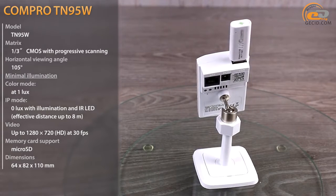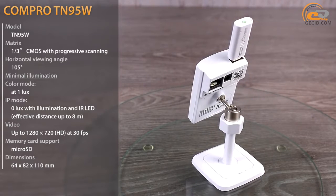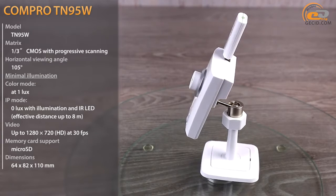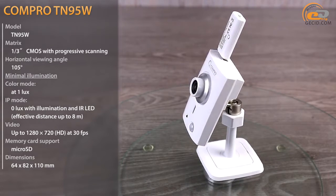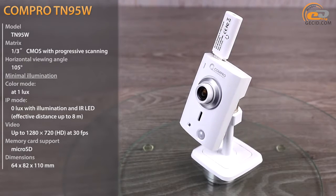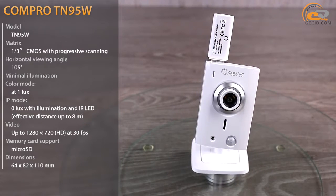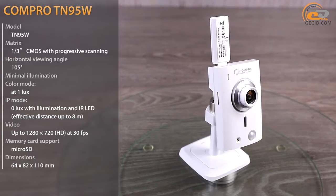Also, model Compro TN95W has additional features. The main one is the support for cloud service C4 Home. This software allows you to remotely control the camera using a smartphone or via web interface, which expands the scope of the new item.